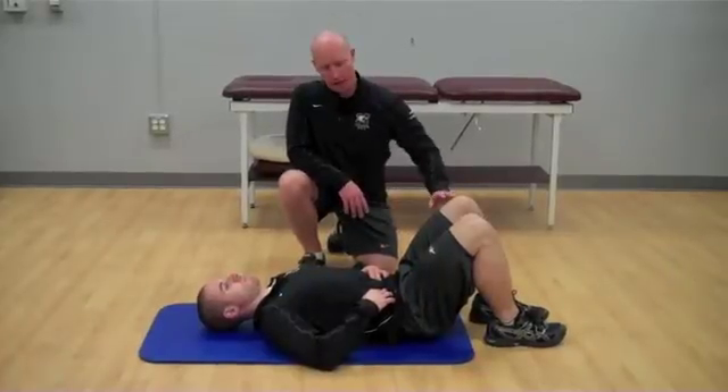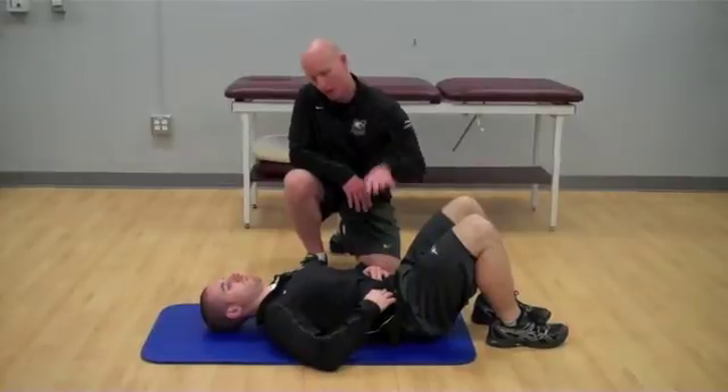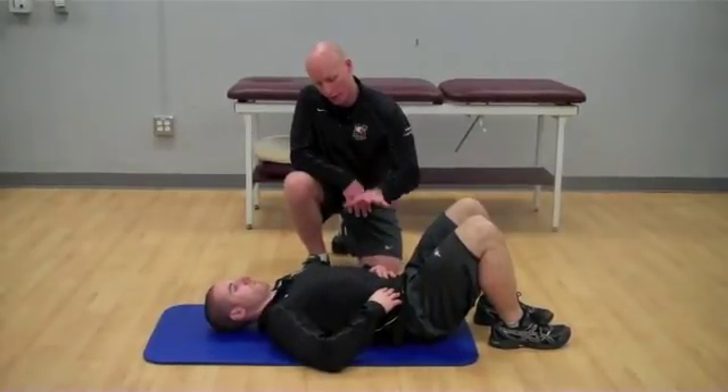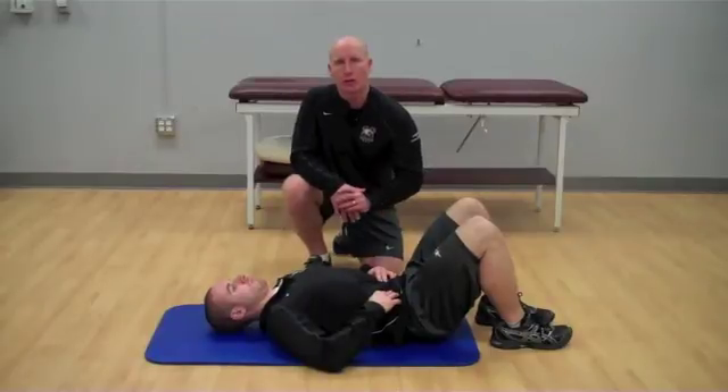We're going to have you now lie down with your knees bent. You're just going to find neutral position, so flatten your spine down, arch away, find neutral. Once you've found neutral through your spine, all you're going to do is now brace the musculature around your spine and hold position.